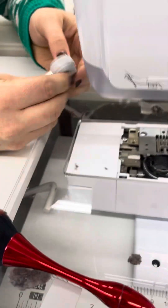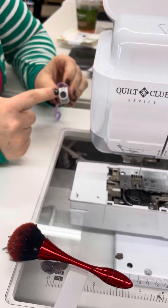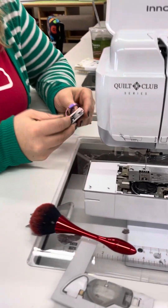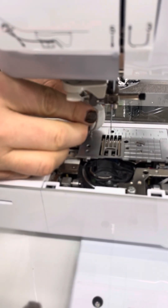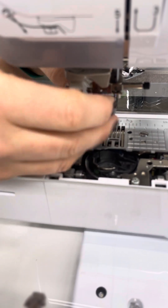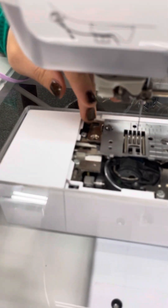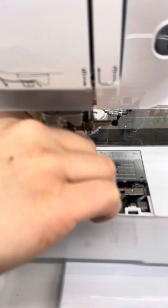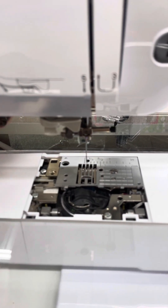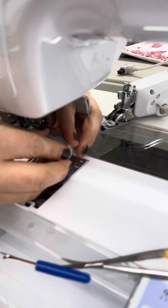This is the Brother multi-purpose screwdriver — you can use it at two different levels, and this part can tighten your embroidery hoop too, so it's really handy. We put a USB cord on it so it's easier to keep track of since it's gray and could blend in with other accessories. So I'm going to take it apart again to redo the reassembly correctly.